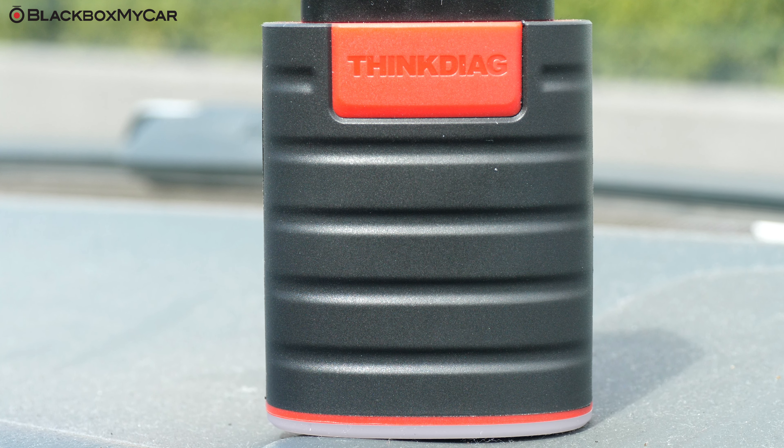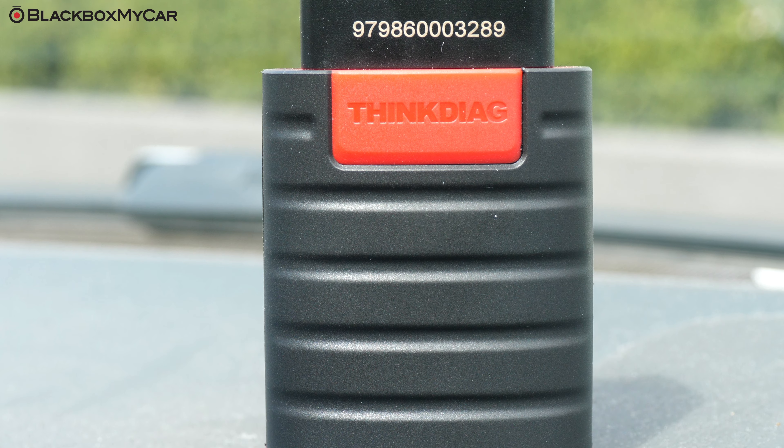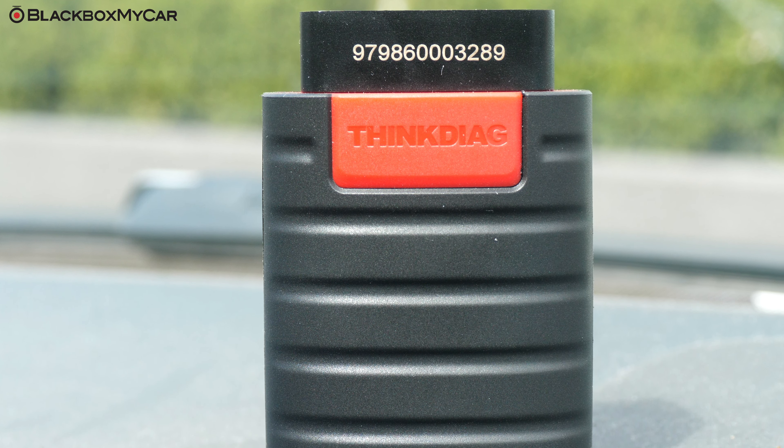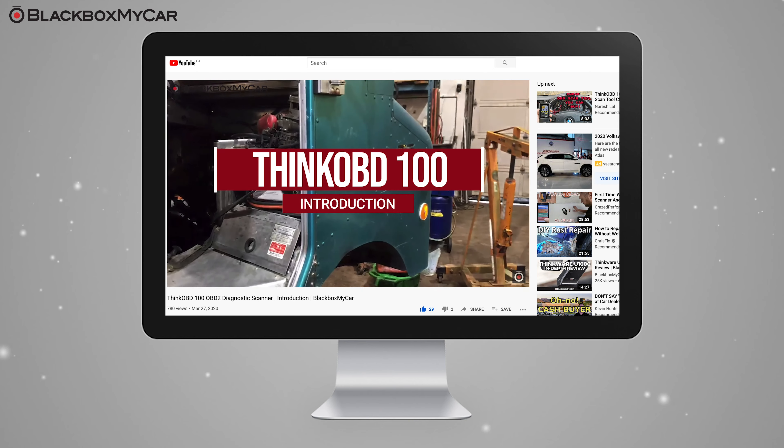Hey guys, this is Joseph from Blackbox My Car, and today we want to introduce you to another diagnostic tool from THINK Car — the THINK Diag. If you've missed our last video on the THINK OBD100, you can check out the links in the description below.